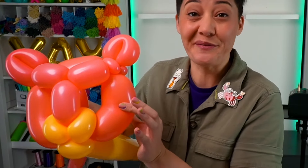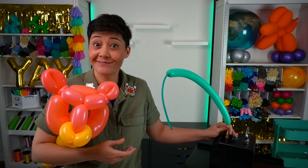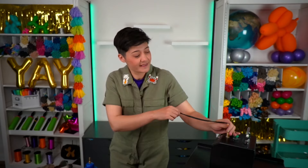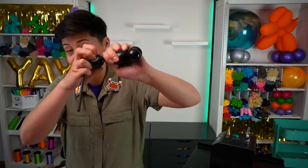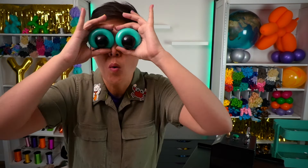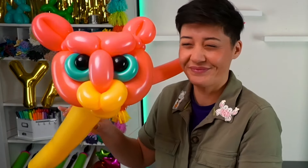I'm starting to see the face. Now we need to give the cheetah eyes, and I thought we'd go with this really nice Caribbean blue color. I only need a little bubble for the nose.